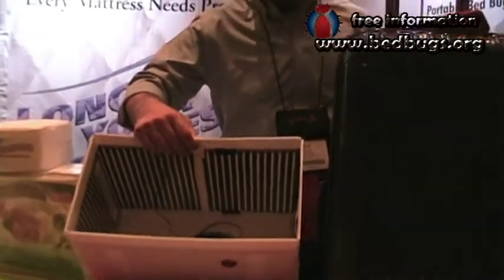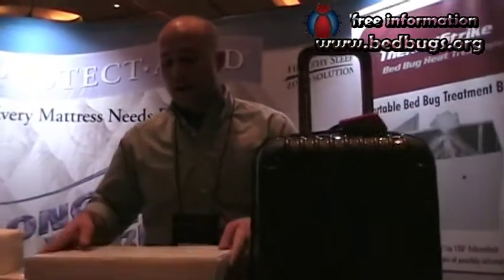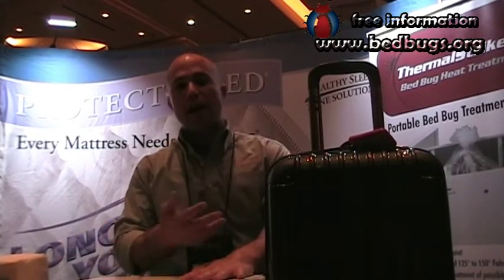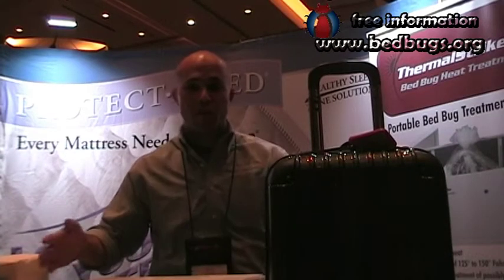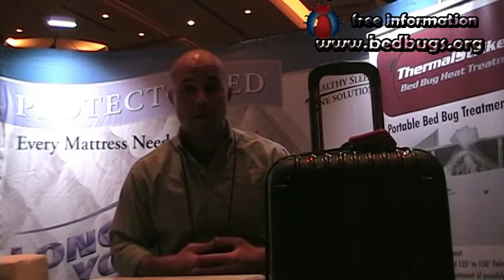The infrared panels will penetrate through — it's better, quicker, and safer. The cool part about the box — or rather the hot part — is that once you plug it into a regular wall outlet, it heats right up. On a box this size, about two foot by three foot, it'll take about two and a half hours to reach temperature, killing all the bed bugs on the inside.